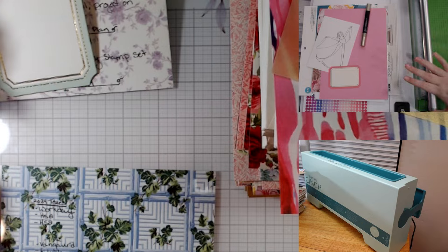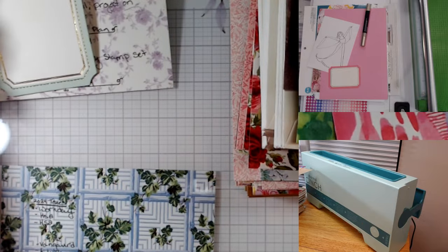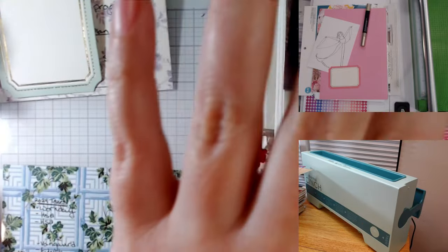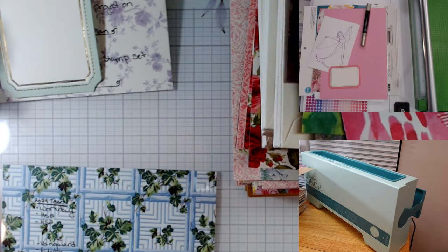I have some stuff over here on my extra table that I brought out just for the occasion — I used it for sewing but today it's helping us make books. On the main table we have our first two books and a stack of paper, so let's switch over.